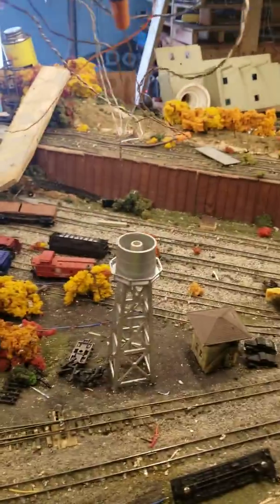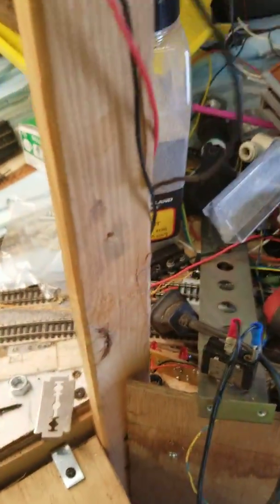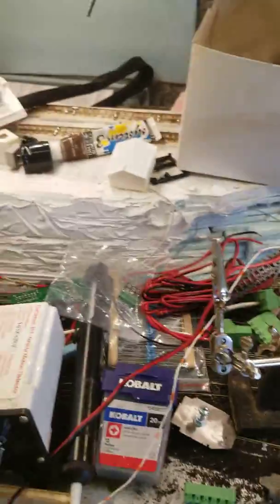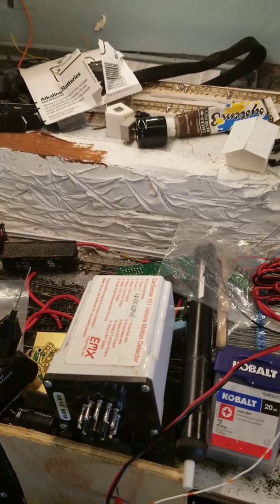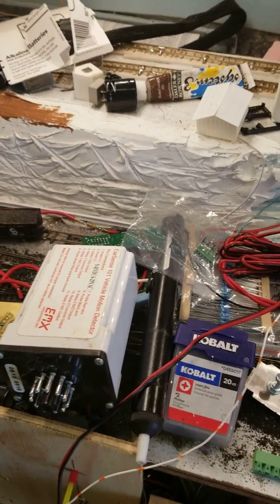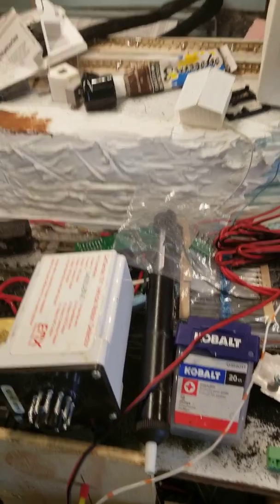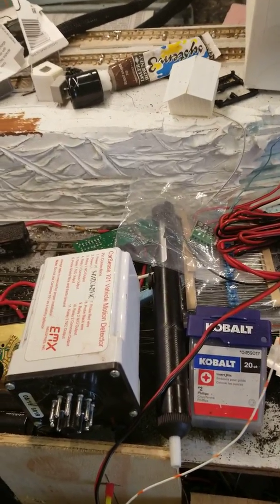I just wanted to get back with you guys and give you a product review. I've also got another one of Jason's products here somewhere, but finding it right now — as we all know — can be a bit of a bear. Anyway, Railroaders, that's all the update I got for you. As soon as I find out what the booth number is up there at Springfield, I will post a video letting you guys know.